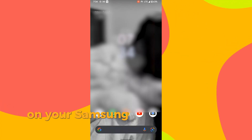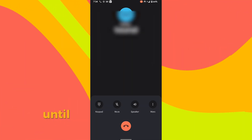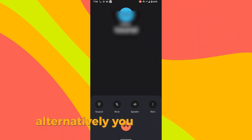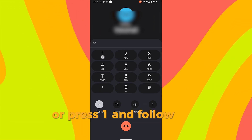On your Samsung device, open the phone app. Call your voicemail by pressing and holding the 1 key. Listen to the automated voice commands until you hear the voicemail security option. Alternatively, you can press 5. Listen again for the change password prompt, or press 1 and follow the instructions.